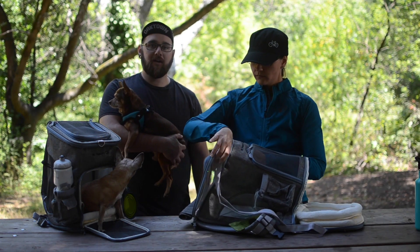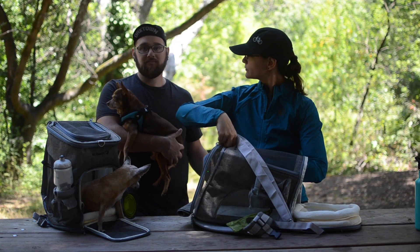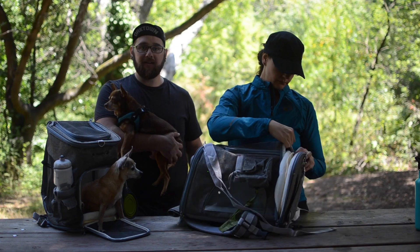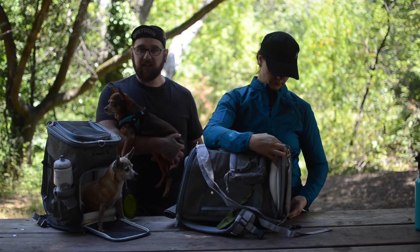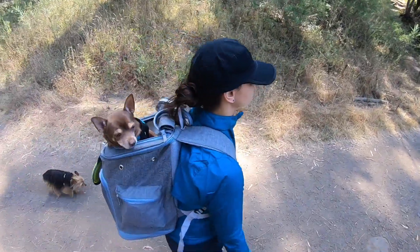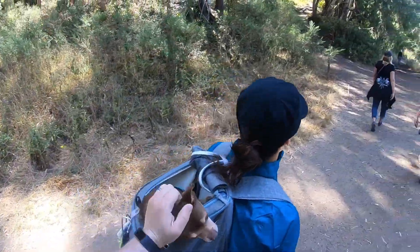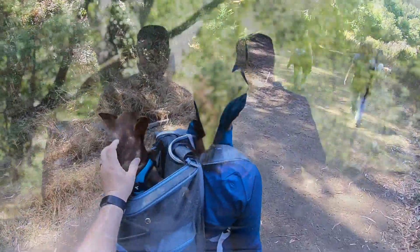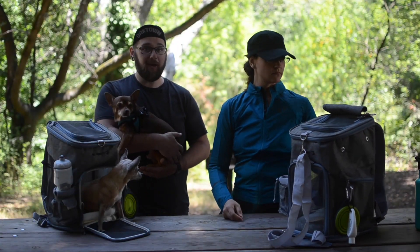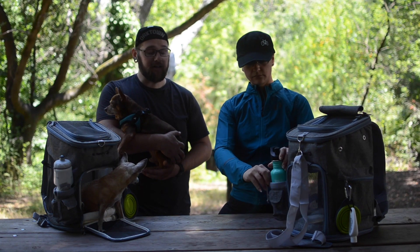I would definitely say that these are best suited for either air travel — just getting from point A to point B and giving your dog enough space to be comfortable while getting through an airport with a little bit of privacy — or just a light day hike like this. I would never do a serious hike with a dog using this style of backpack. It's really just for what we did today: a couple of miles, a nice day out, a few hours hanging out in the park.